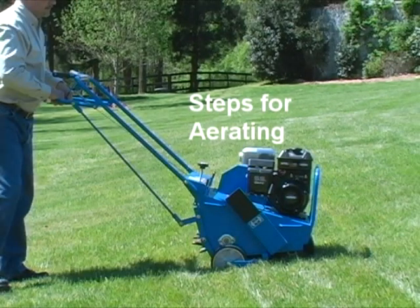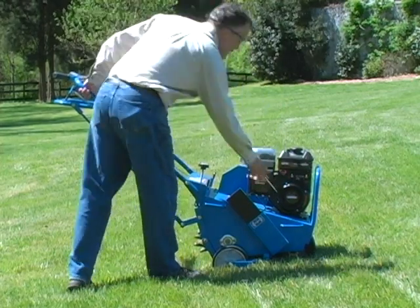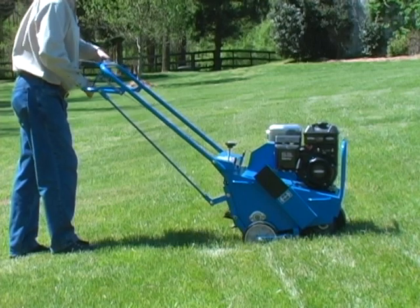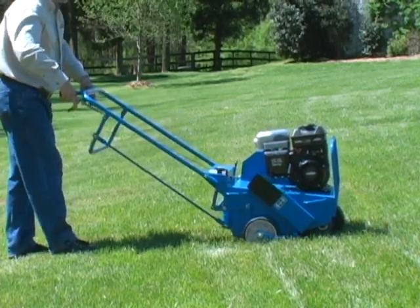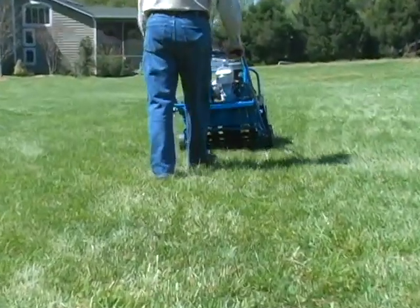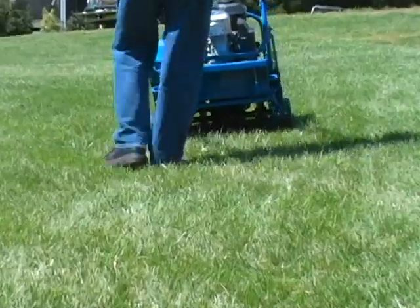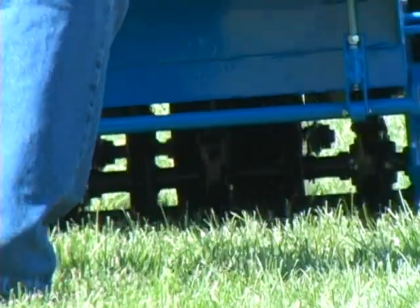To use the aerator, start the engine. Push down on the rear wheel control handle to lower the aerating tines into the ground — the rear wheels will rise. Push down on the handlebar sufficiently to raise the front wheel. Slowly engage the clutch control lever on the handlebar and aerate. The aerators are not designed to be used on steep slopes. Do not operate this equipment on hills exceeding 35% grade, as the machine can roll over.